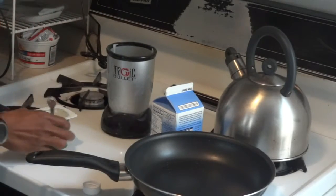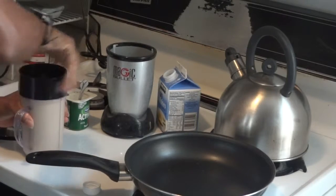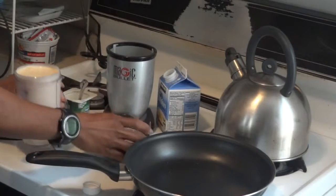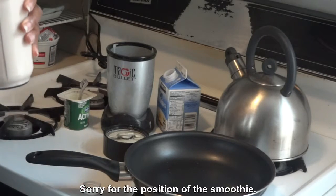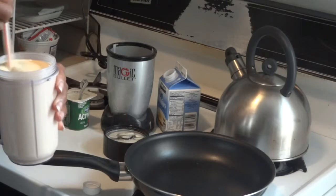That's it. There it is — and that's my post-workout smoothie. It's really good.